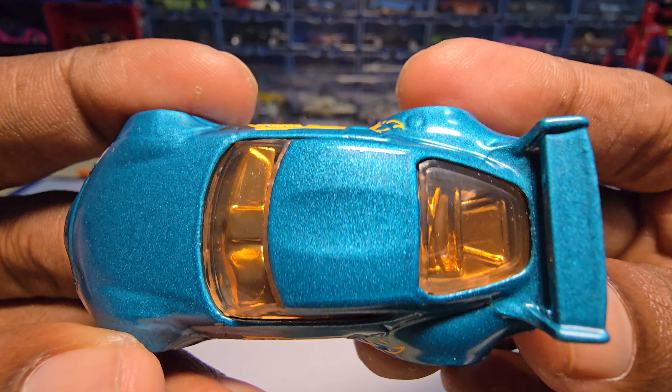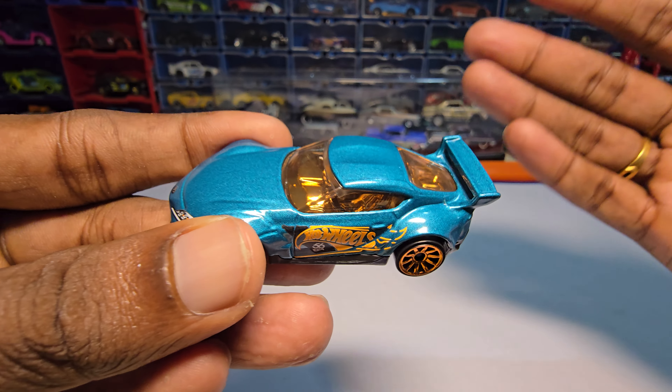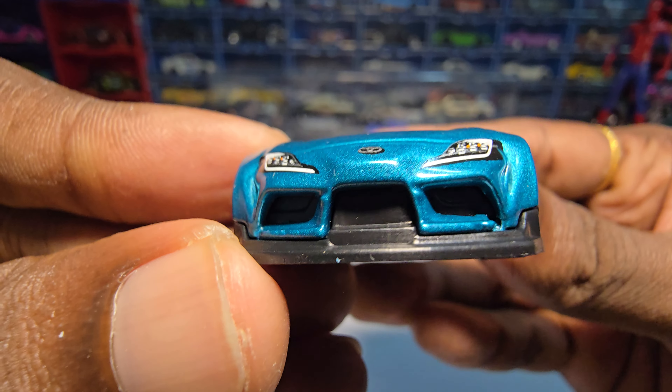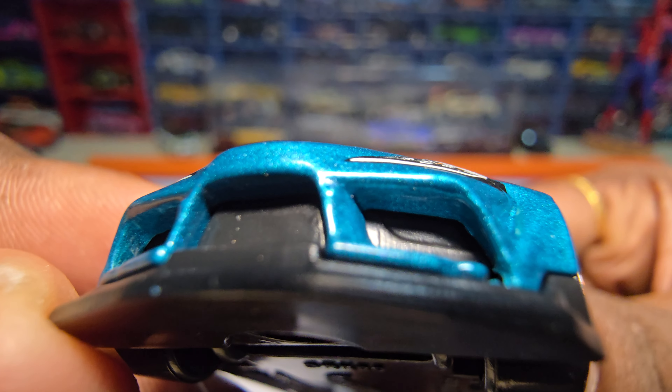There are some paint job issues, like on the roof. I don't know — every Hartfields car has some kind of paint job issue, specifically on the roof. The headlights are painted and there are some green details.